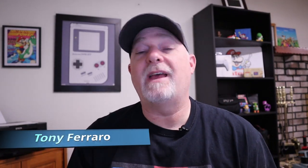Hey, welcome back to the channel. If you haven't done so, why don't you hit the subscribe button for us? It really does help us out.